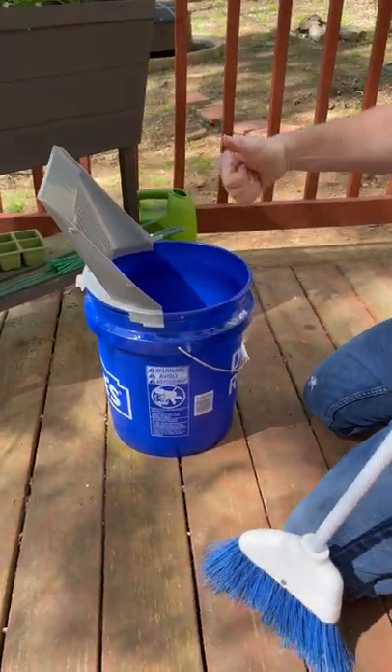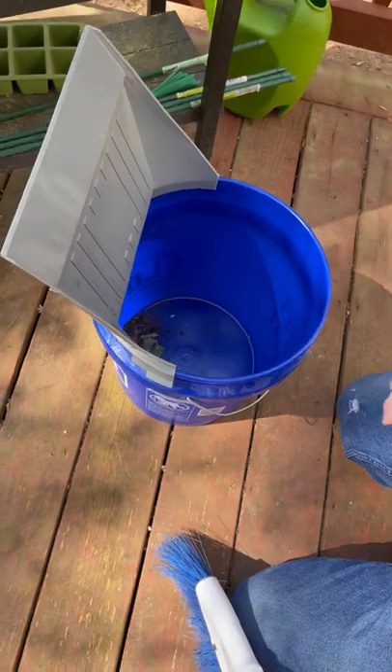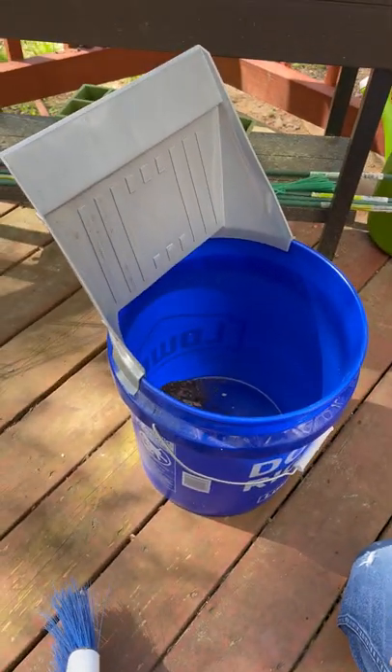Easy peasy. Collect your garbage, take it out to the dumpster, dump it out. I think it's pretty awesome. Check it out, guys — Bucket Dust Pan or Bucket Dust Scoop.